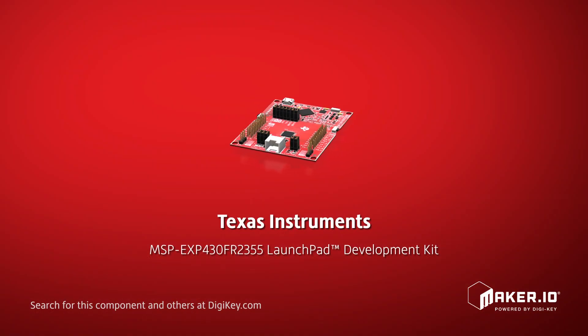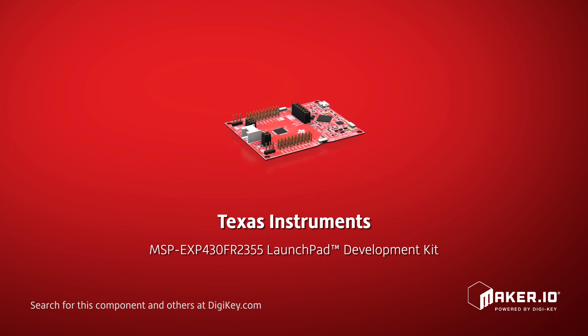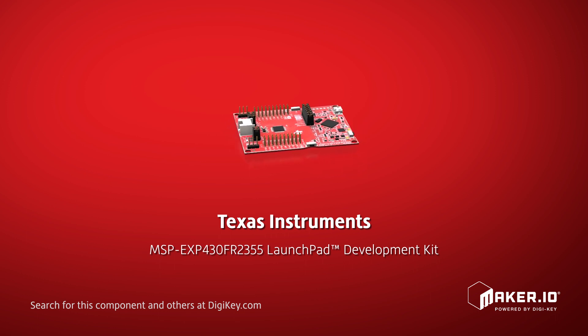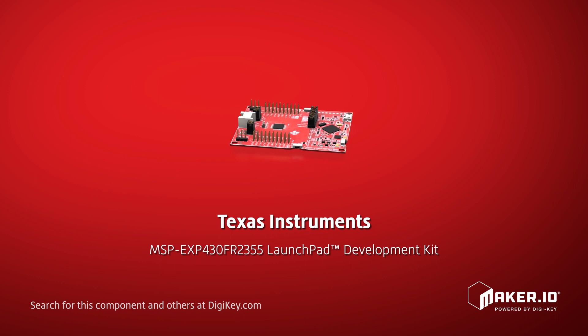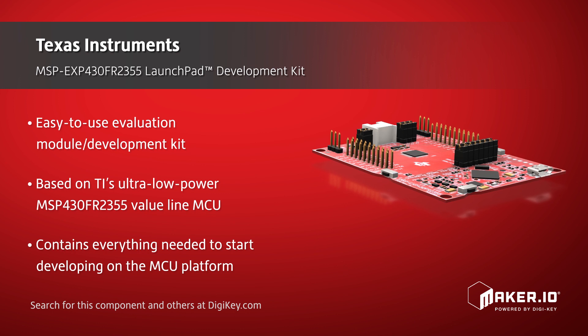Texas Instruments offers their MSP-EXP-430 FR-2355 Launchpad Development Kit. This easy-to-use evaluation module is based on Texas Instruments' ultra-low-power MSP-430 FR-2355 ValueLine microcontroller.